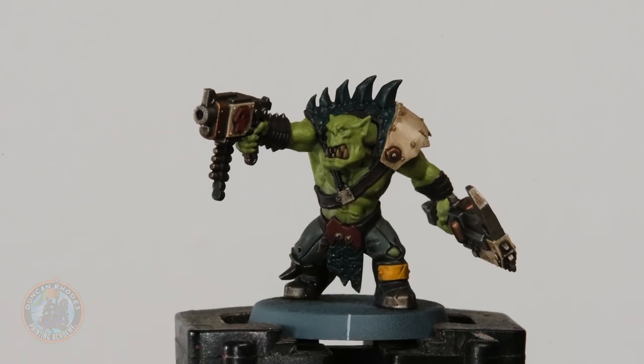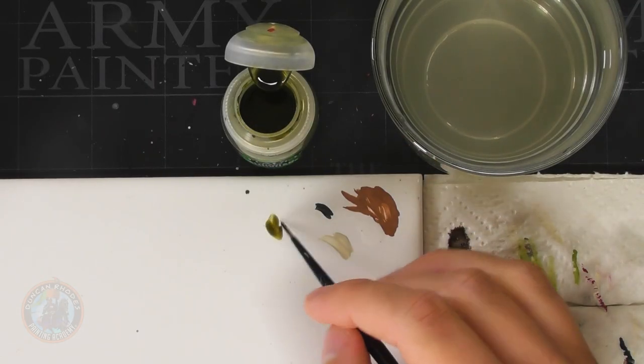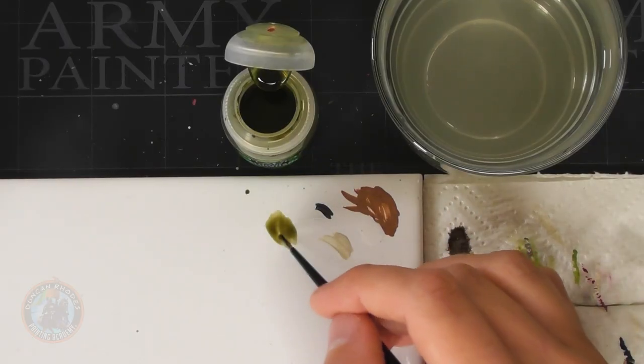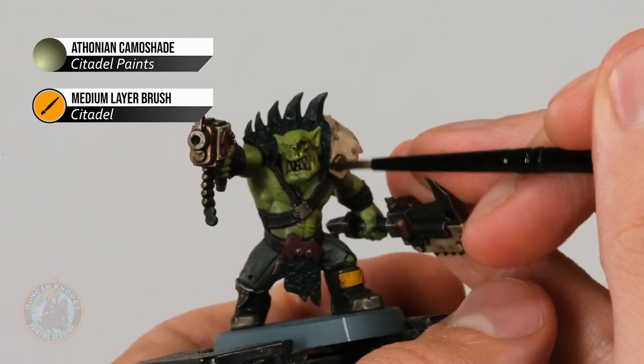Once you've built up that even base coat, apply a wash over the skin to give it definition. For a slightly natural appearance I'm going with an olive green wash — Thonian Camoshade is the one I picked out. I'm sticking to that medium layer brush because this time we need to maintain control over where exactly this paint goes — just keep it on the skin and avoid everything else. Definitely use a palette this time to help control how much is on your brush, then paint it directly over the skin and just let it settle in the recess detail to give some definition.